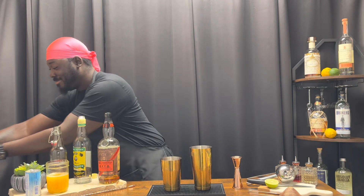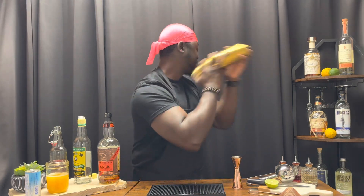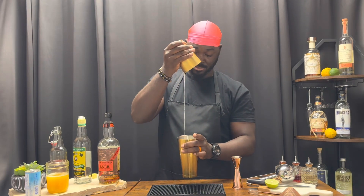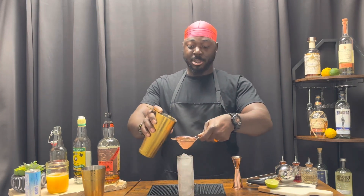Add ice, give it a nice hard shake. We'll serve this in a Collins glass on ice. Hawthorne strainer, fine mesh.